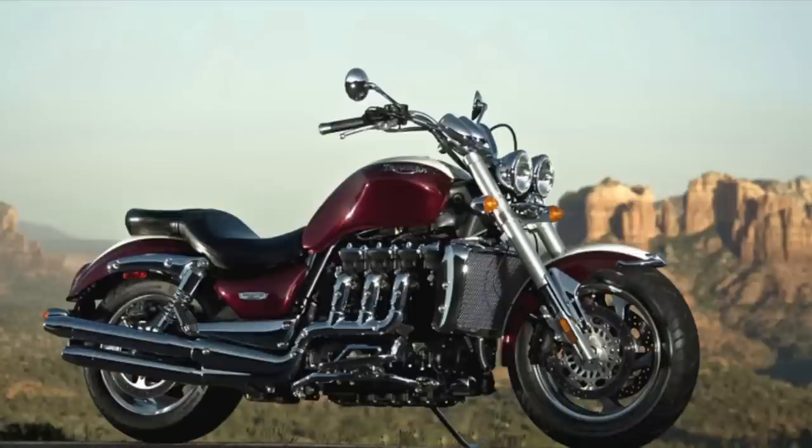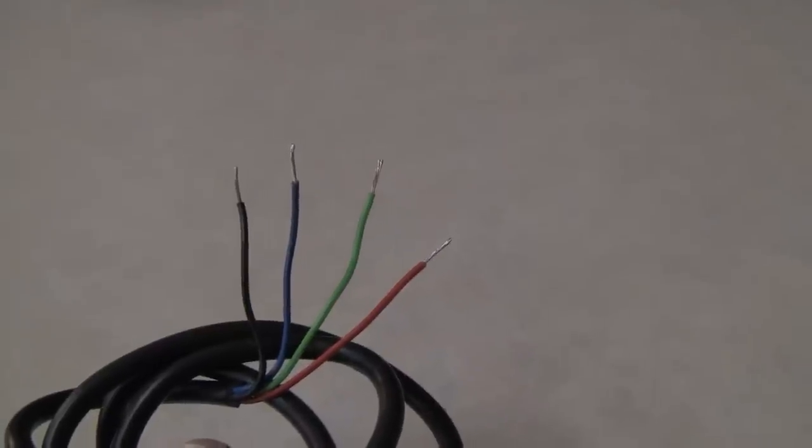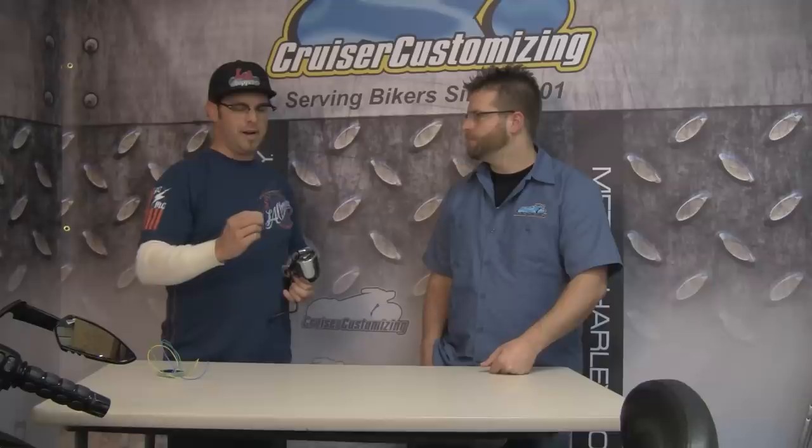Installation is extremely simple. You've got your ground wire, the wire that goes to your coil, and then power wires for both your light bulb and the tach itself. Literally you could do this in your garage in under an hour — there are four wires. Let's go over the installation real quick.